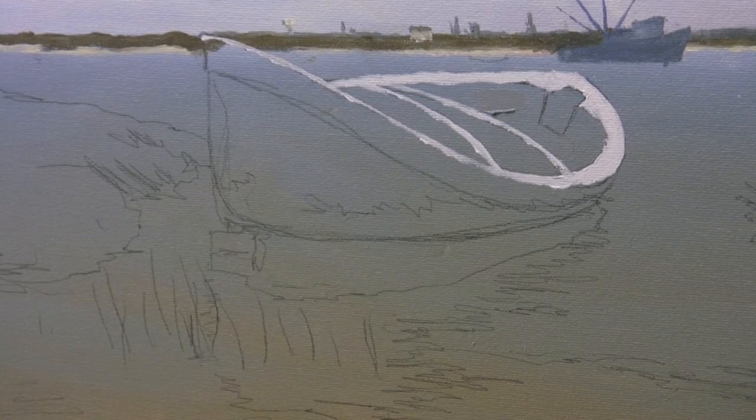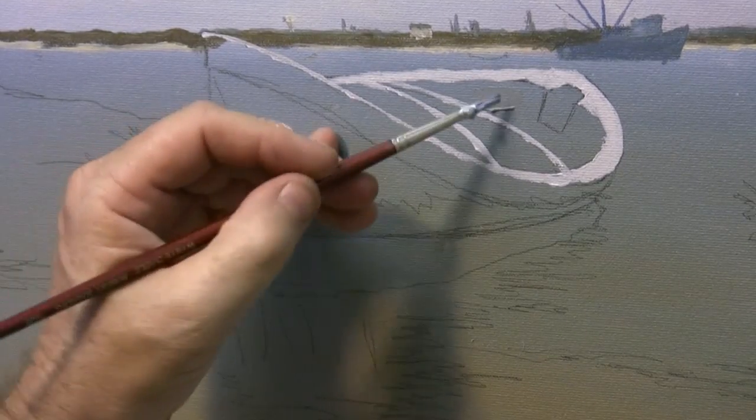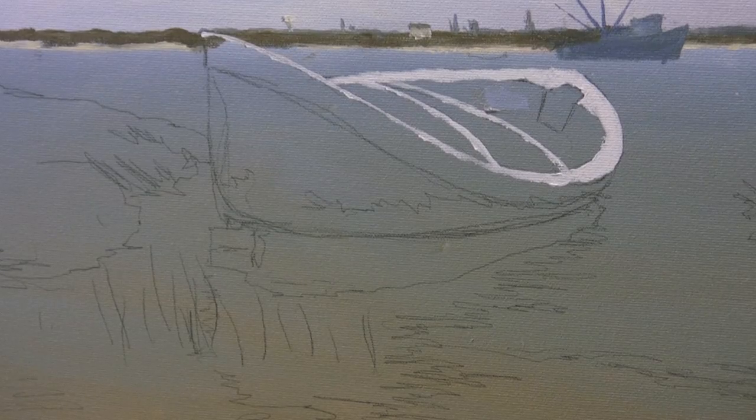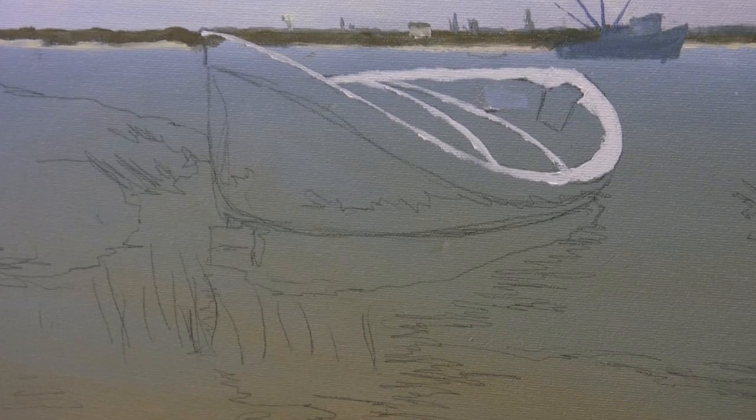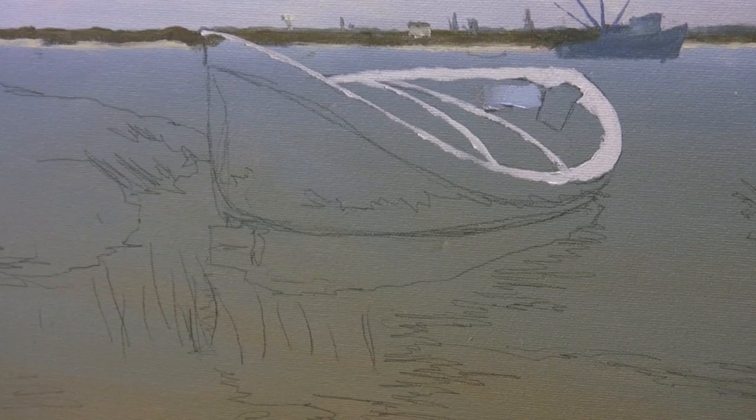Alright, so now we're going to go back to the shadow color and lay some in here and see what that looks like. It's not that much different than the water behind it, so we're going to go more towards — still isn't enough different. That's a little better.